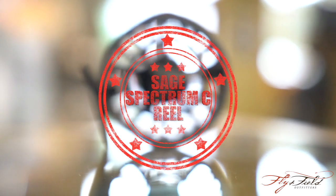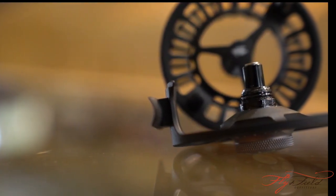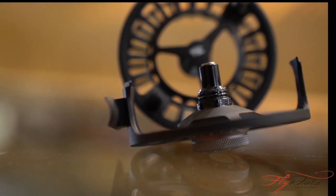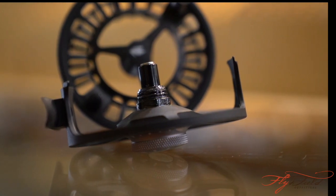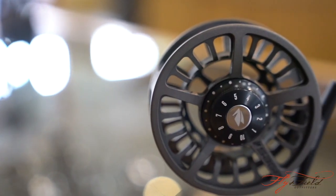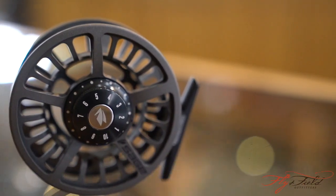I've got Sage's Spectrum C Reel in my hand today, and this little guy has become our absolute favorite sub-$200 fly reel. With its sealed carbon disc drag system — the kind you'll find in much more expensive reels in that $500 range — this little guy provides performance that you just don't find at that price point.